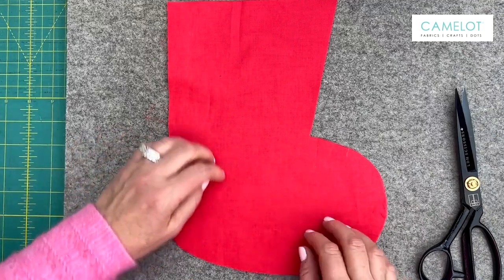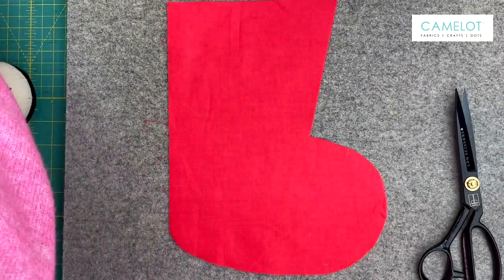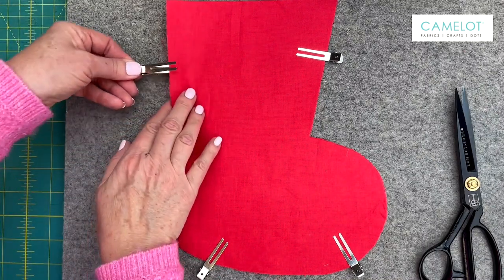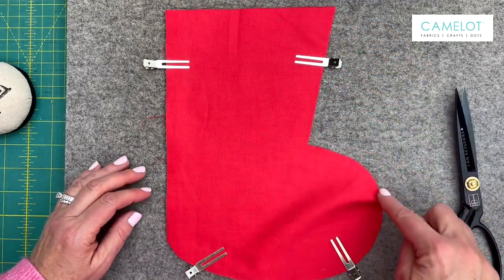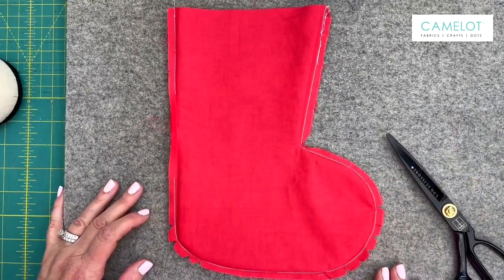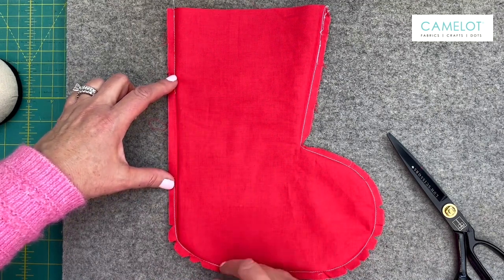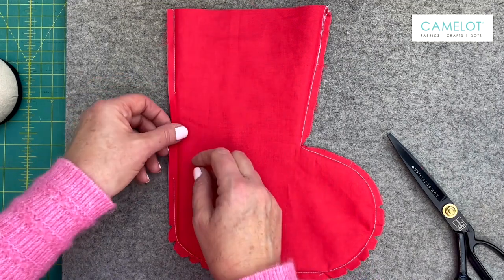So now we're going to work on the lining. We have right sides together — I'm using the Camelot solid line for the lining — and I'm going to pin them together. Basically, it's a repeat of what I did with the outer portion of the stocking. I'm going to sew again starting at the top, back stitch, all the way around and back stitch when I finish, leaving the top open. I sewed the lining together all the way around. I stopped here, leaving about a two and a half to three inch opening for turning purposes. This little opening will be for the turning.